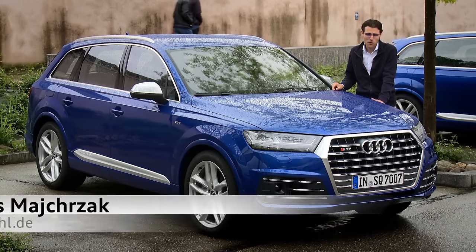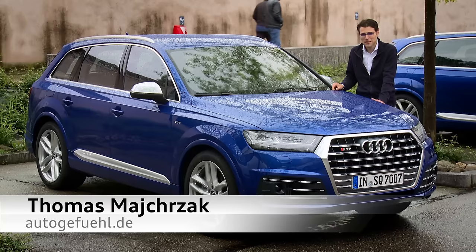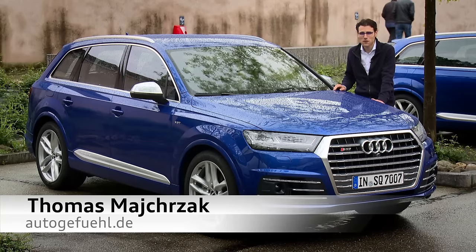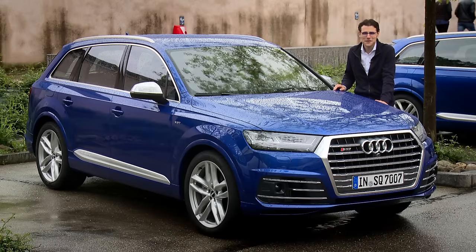Thank you very much for watching this AutoGruFuel episode with Thomas. I want to hear your comments on the exterior, interior, and driving. Also give me your favorite color or trim you would go with on the SQ7. Thanks and bye.